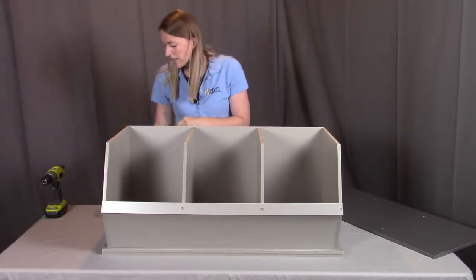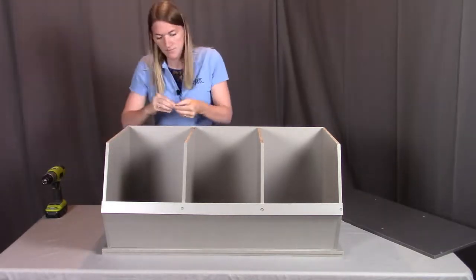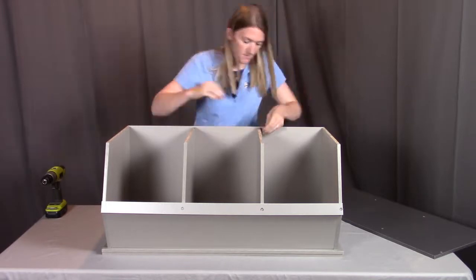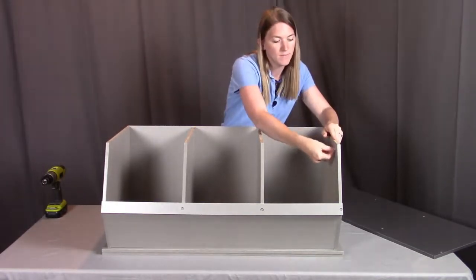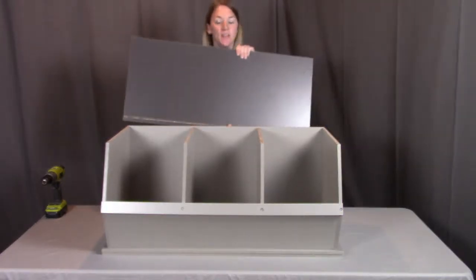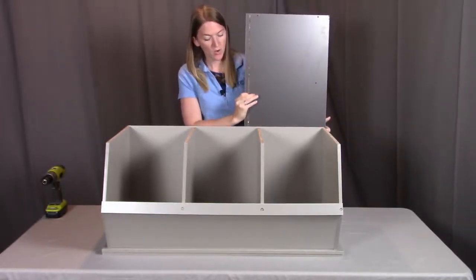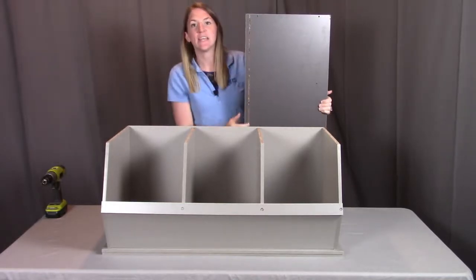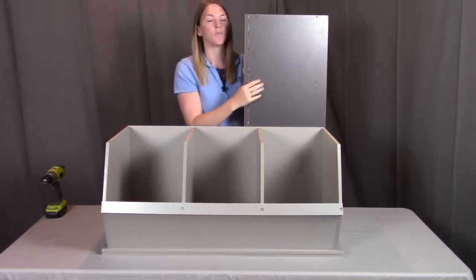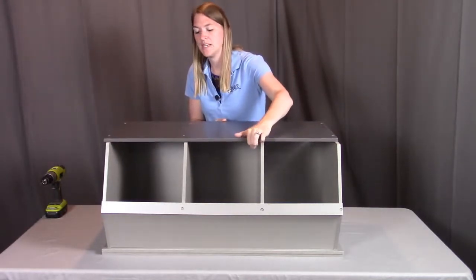Then we're going to put this top board onto the top. When you look at the underside of the top board, you should see a groove — this groove needs to go along the back where the back panel is going to insert into it. We're also going to want the smaller screw holes facing down, same as the groove, where the indented ones will be facing upward. This is where the screws are going to go through to each of these panels.